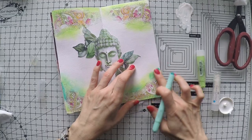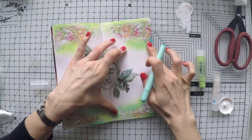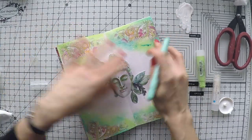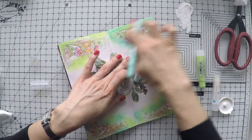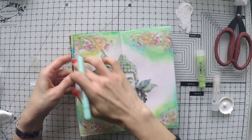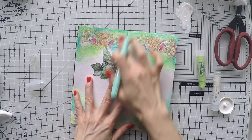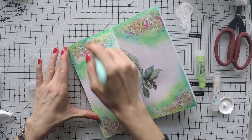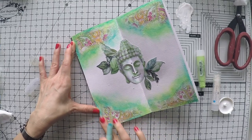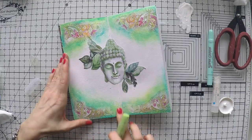Using a couple of colors that go with the colors on my page — that's the beauty of napkin journals. I already have the colors in front of me so I just need to match them. I'm bringing a little brightness with an aqua blue turquoise color. You can also use your acrylics — you don't need gel crayons. You can use acrylic paints with your fingers or a brush to blend in the colors. I use acrylic paints very often with my napkin journals.